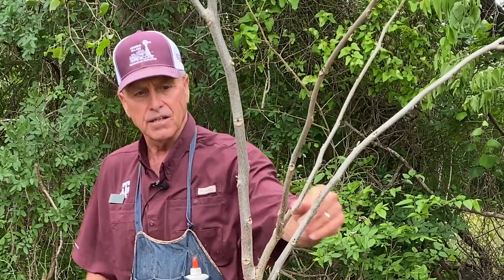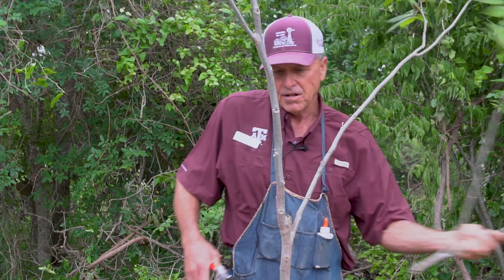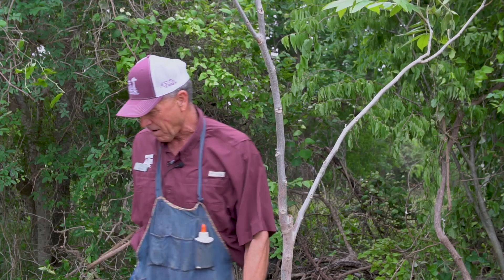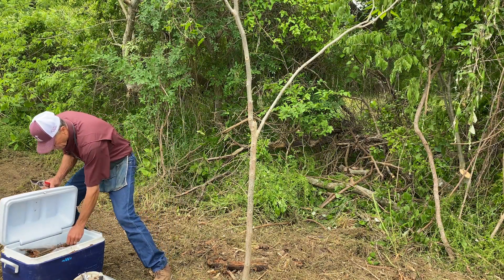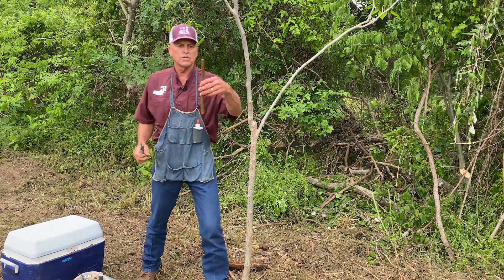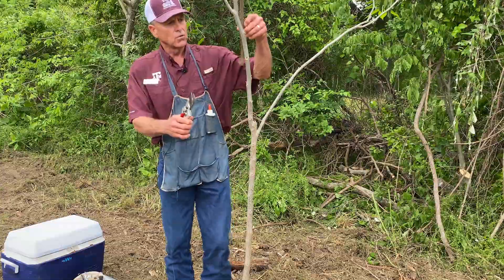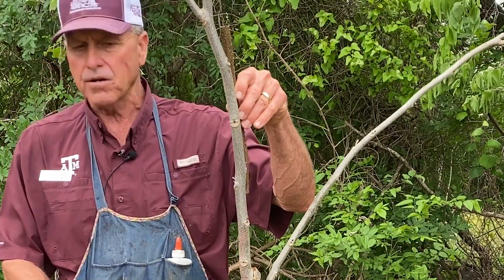We're going to put the graft right about here today. We're going to go ahead and take this branch out because it's going to hinder. Then we check our graft wood that was cut in January — it was put in a Ziploc bag so the wood is totally dormant. The wood needs to be the same size as the tree you're going to put it on so that it totally matches up.